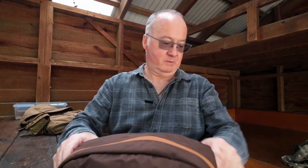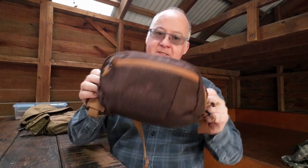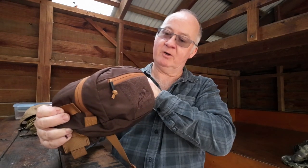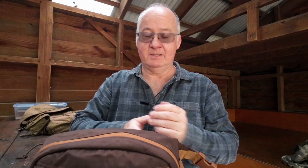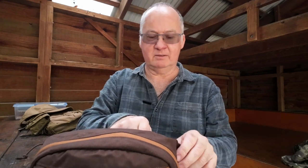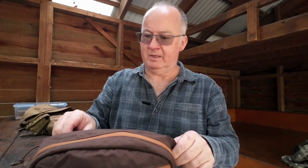G'day, I'm Clive and welcome to CDP Outdoors. Today we're going to have a look at the Bandicoot waist pack from Helicon Tex. I've just worn this doing about three kilometers, so it's just a little bit over two miles I'd say. Very comfortable, I liked it.